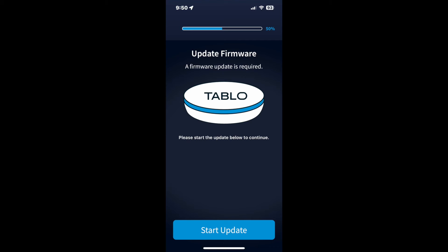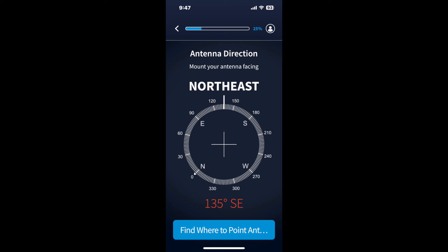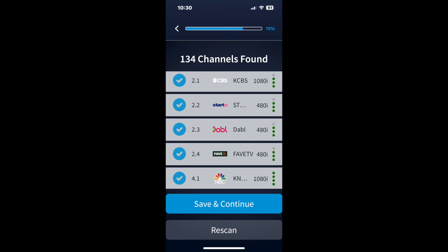After setting up Wi-Fi it went through a firmware update process which did take some time, so I just left it and came back later. After that it guides you through the antenna connection process, and it has a pretty cool map which tells you which direction to point your antenna. It even includes a compass on the iPhone app so you can use your iPhone to point it in the proper direction. Then I did a channel scan which took a little while, but after that I was ready to go.